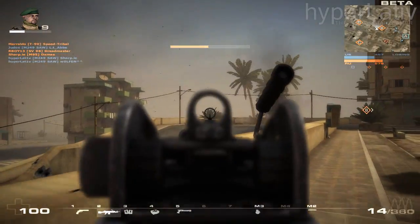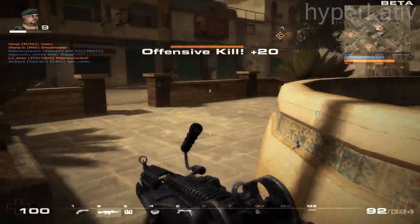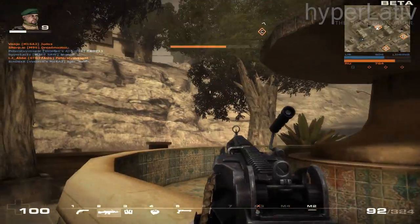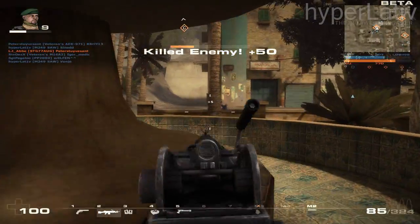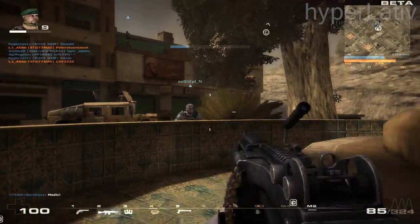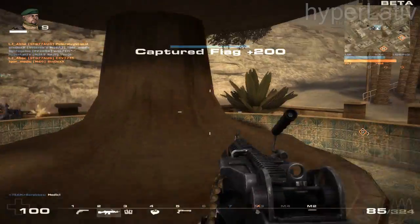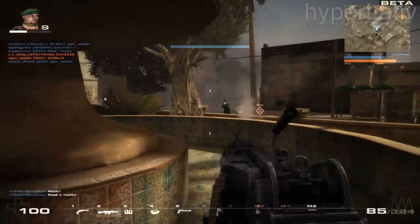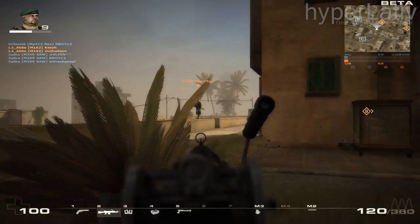There's the M249 Para for airborne troopers, which is lighter and shorter for better portability. The M249 Special Purpose Weapon is also a smaller and lighter version, but still longer than the Para variant. The carrying handle, magazine insertion well for M16 magazines, and the vehicle mounting lug have been removed for weight reduction.